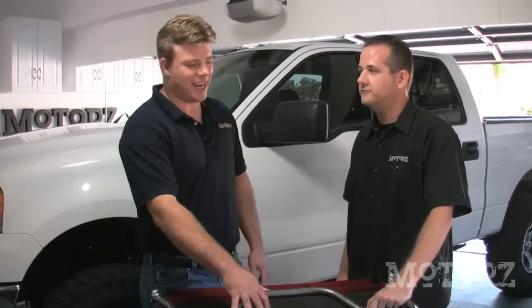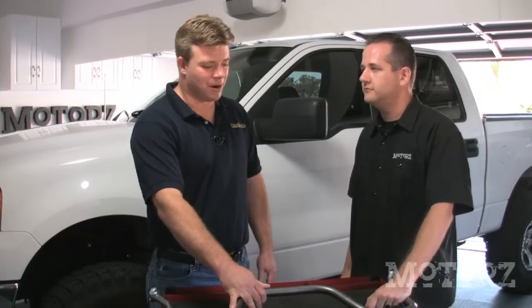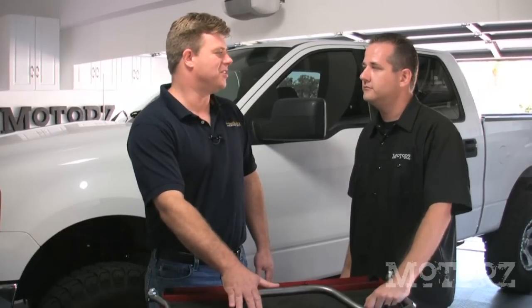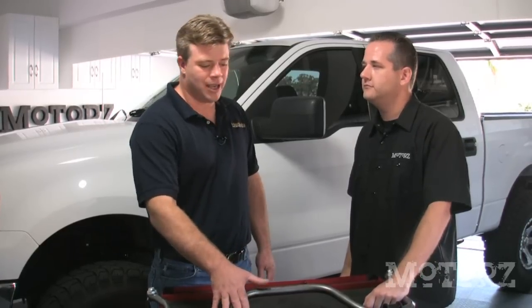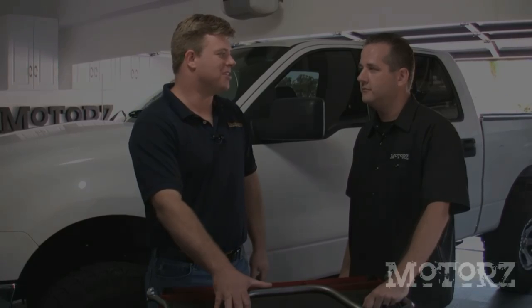There are a lot of other manufacturers out there that make sway bars. How does Hellwig's products differ from them? Hellwig is the only manufacturer in the aftermarket making a heat-treated 4140 chromoly steel sway bar. A heat-treated bar is 50% stronger in fatigue strength than a non-heat-treated bar, meaning it will handle a lot more abuse and not fail in a demanding application.